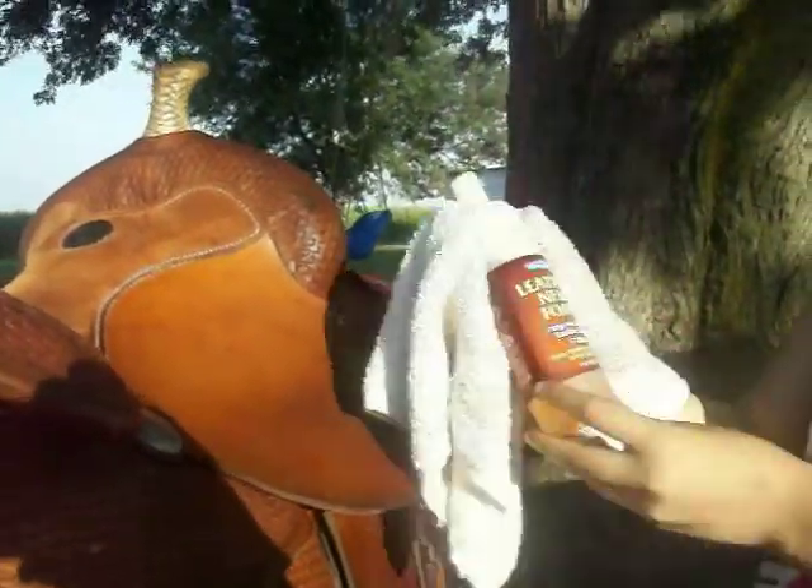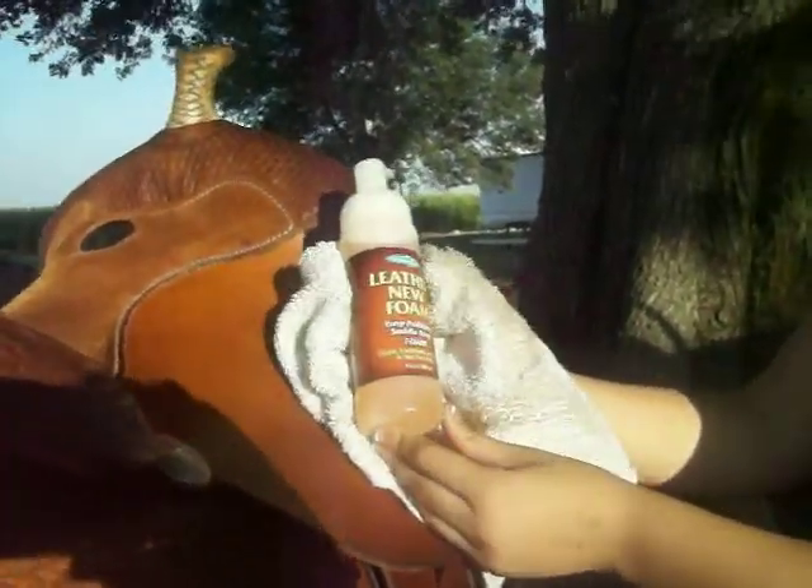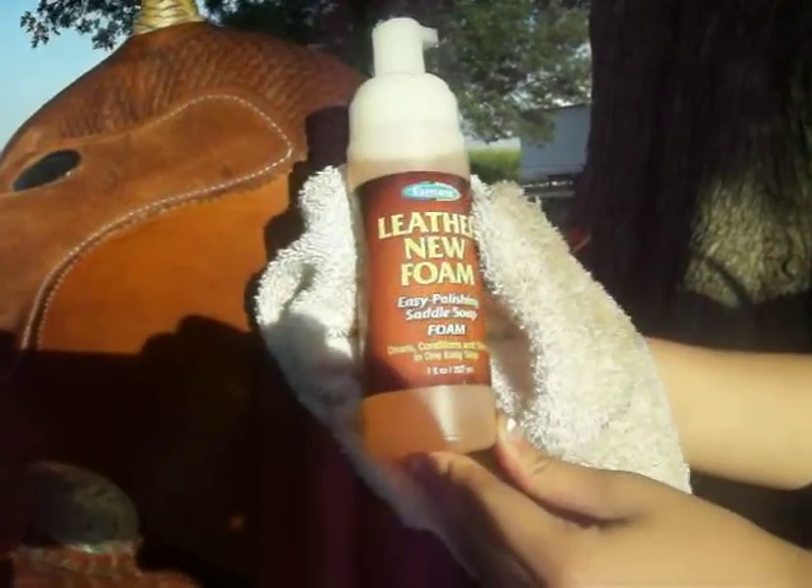Hey guys. Today we're using the Leather New Foam by Farnam.